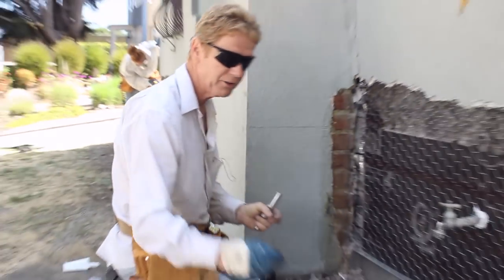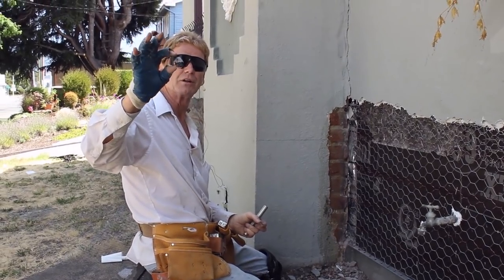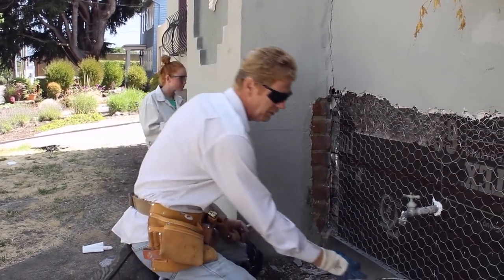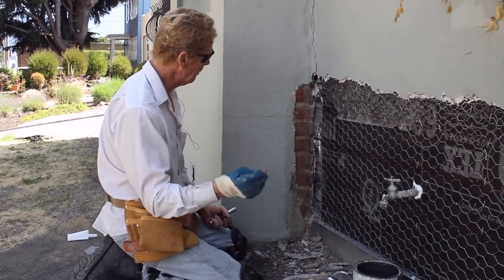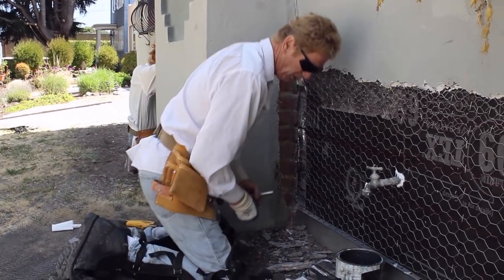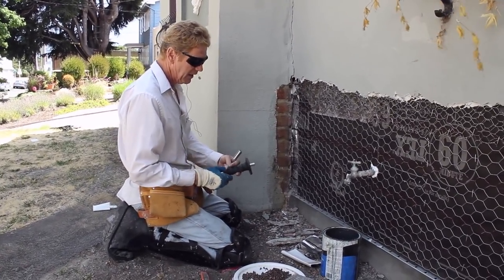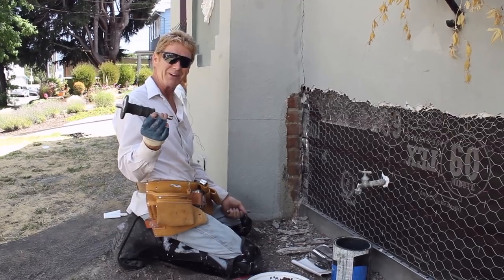I do have a one-inch concrete nail here, and this is for grout. If you try to pound this into a foundation it won't go — it'll just bend. So I'm telling you folks where to get these: Amazon, via the link in the description.